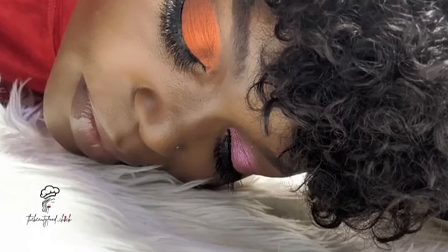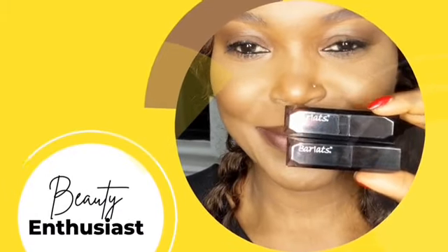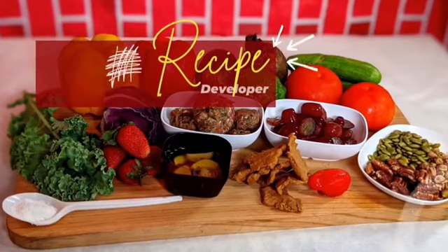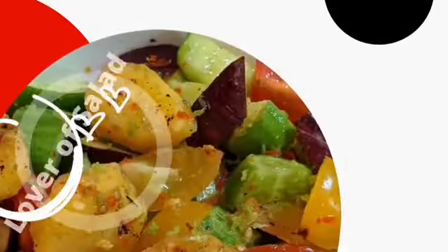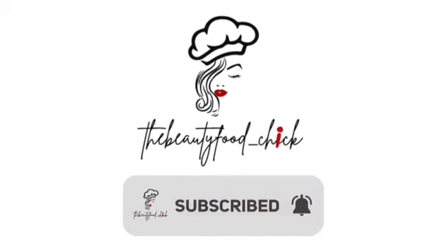I'm Rax and Evelyn, the Beauty Fore Chick. Welcome to my channel, a place where you'll find a lot of tips and tricks for food and beauty. Today on the Beauty Fore Chick, come along and I'll show you how to make this green juice.